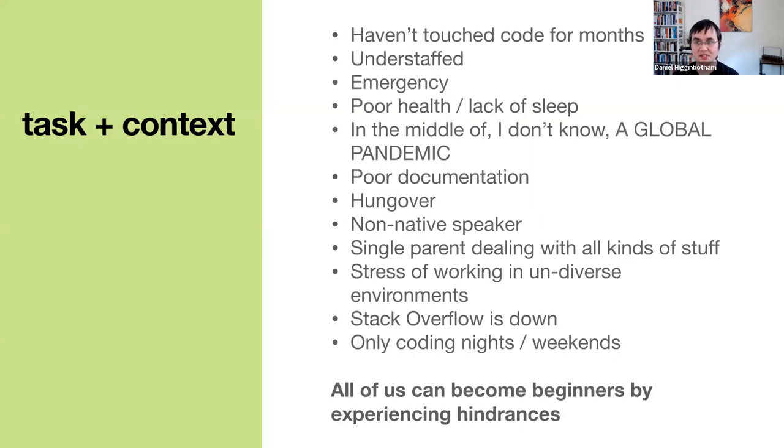The same thing can happen to developers. Access to knowledge can be removed if you haven't touched the code for months, if part of an organization is understaffed, or you have to change code in response to an emergency, or you're experiencing poor health or lack of sleep, or you're in the middle of a global pandemic, or there's poor documentation, or you're completely hung over, or perhaps you're a non-native speaker. These all impact someone's ability to use the stuff we build.